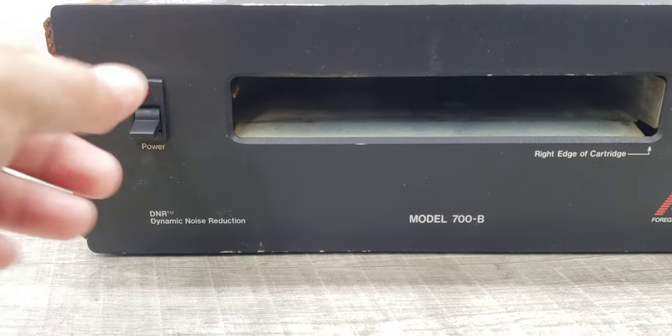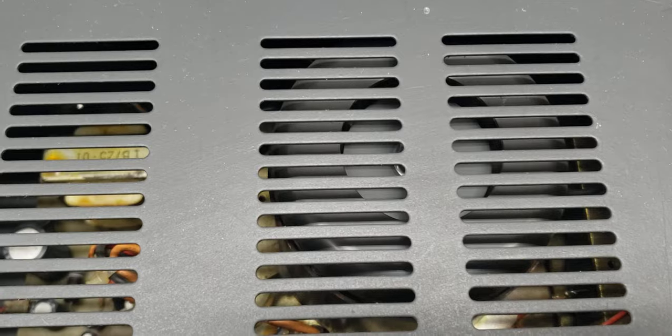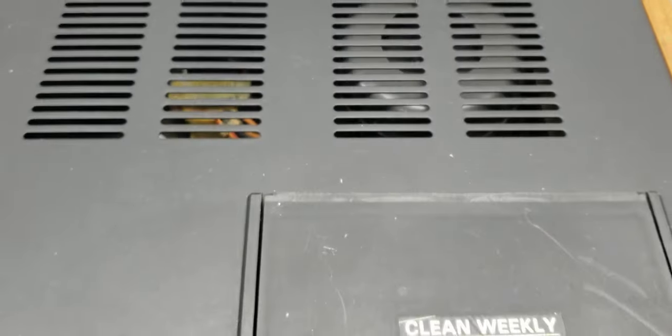It does turn on, and as soon as you turn it on the big fan starts to suck up some air to cool the system down.